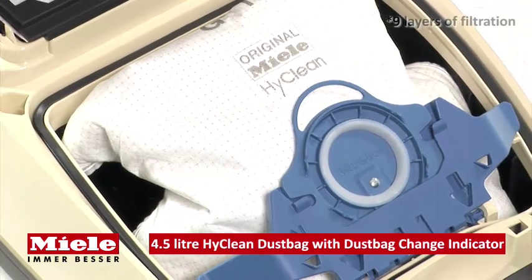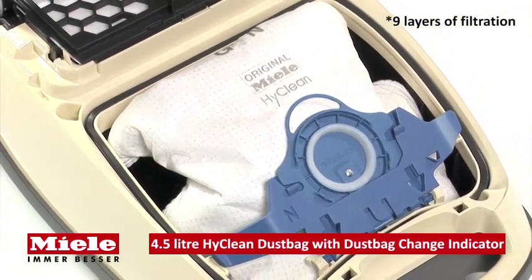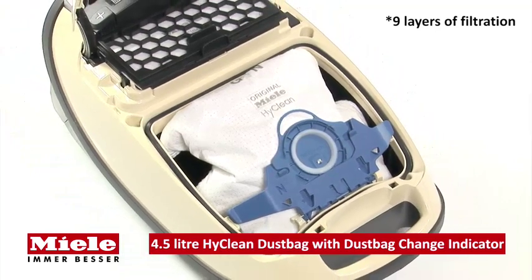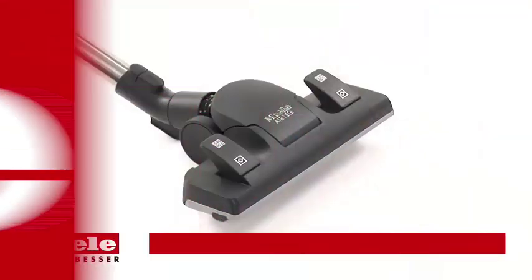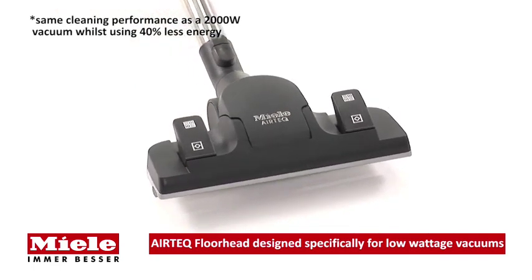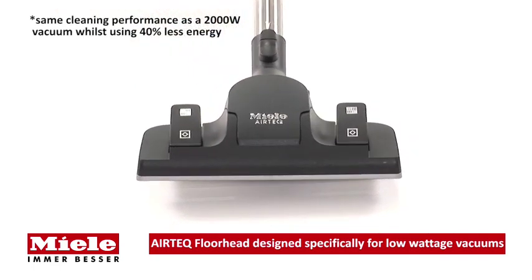The 4.5-litre high-clean dust bag sets new standards for filtration, dust absorption, and hygiene safety, with a total of nine layers. The Eco Line also features the exclusive Air Tech floor head, which is specifically designed for low-wattage vacuums.